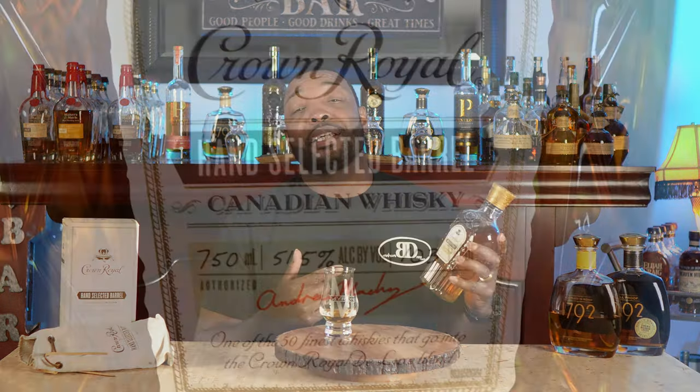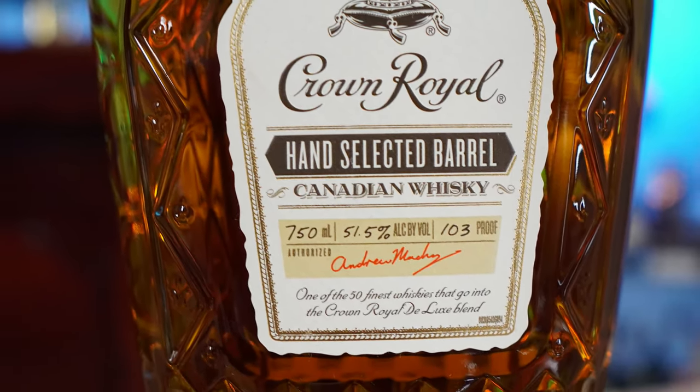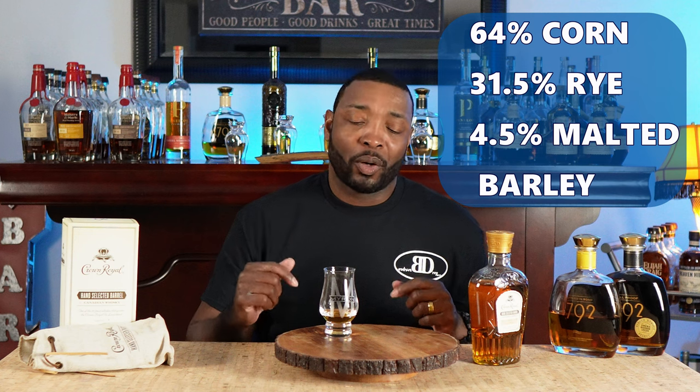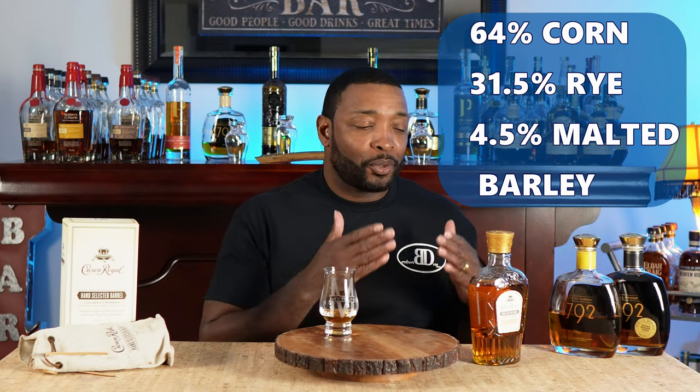And this has the same mash bill as a bourbon. It comes in at 103 proof, with a mash bill of 64% corn, 31.5% rye, and 4.5% malted barley. So technically this thing should taste like pretty much everything I have on a bar. We all know all bourbons are different, but it just doesn't have that typical bourbon profile I'm used to.